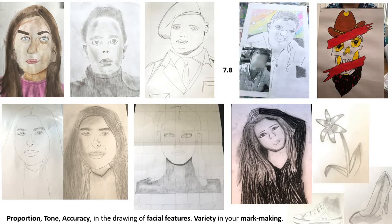Your job was to create a portrait using accurate proportion, tone, facial features, variety within the mark making, and a mixture of those things.